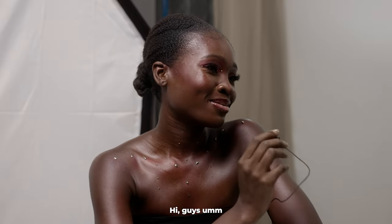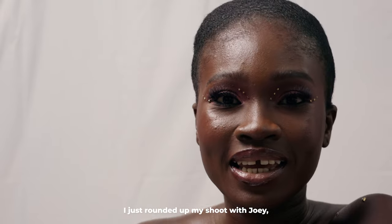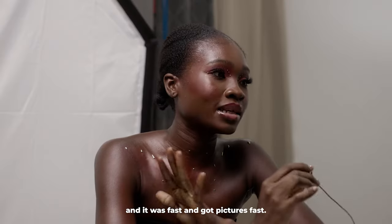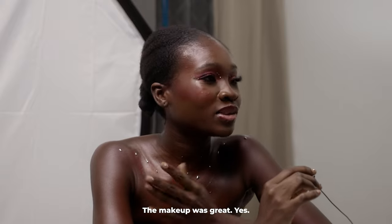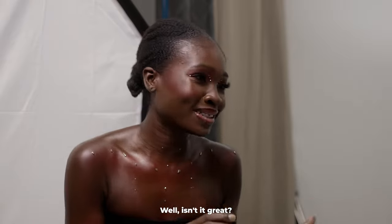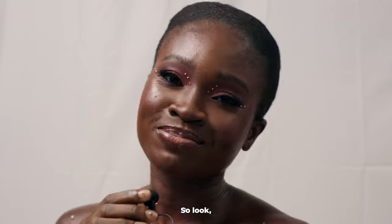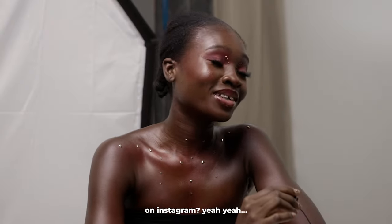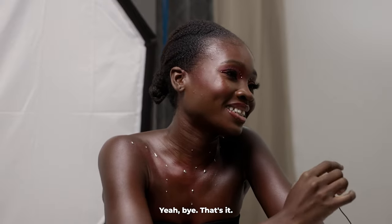Hi guys, I just rounded up my shoot with Elsa and I had a great time. I like to shoot really fast and it was fast — we got our pictures fast, the makeup was great. You guys should subscribe to his channel. And follow me on Instagram at Elfielsa. Bye!